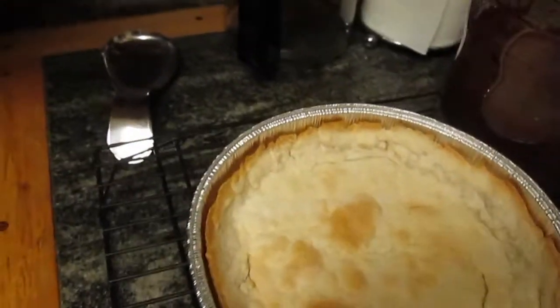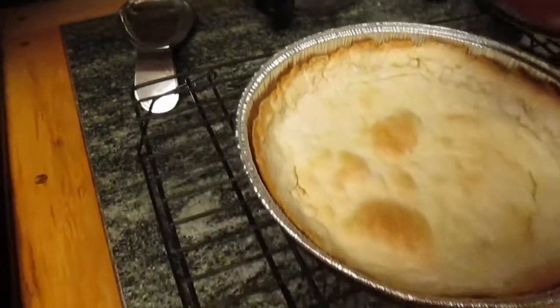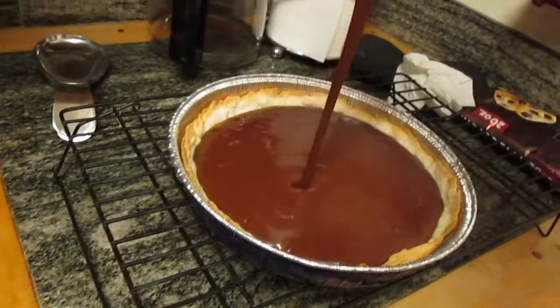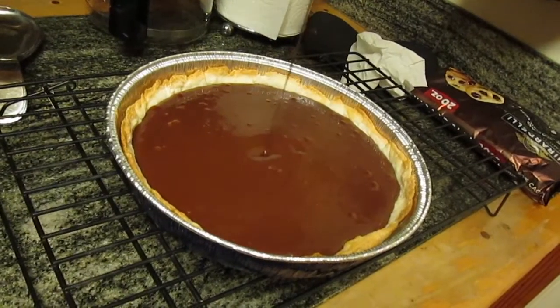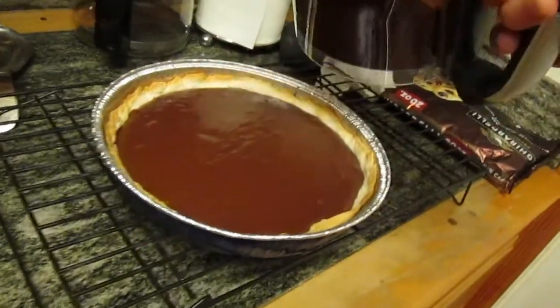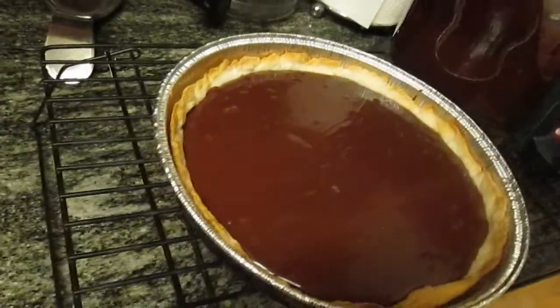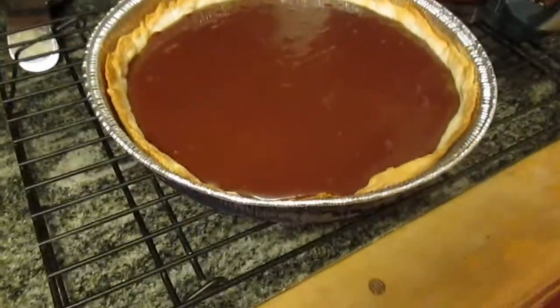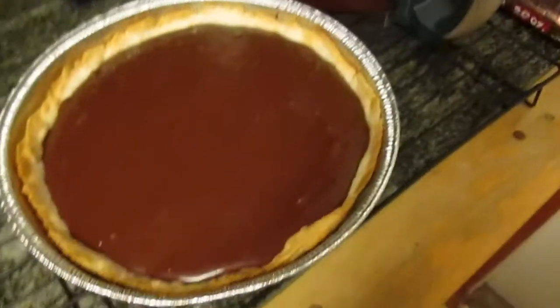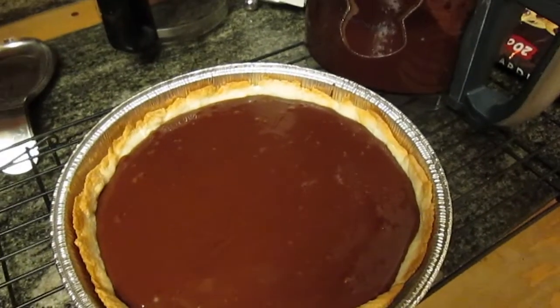We're going to go ahead and transfer this to the pie crust. From here we're about to pour this right into the crust — here we go. Wow, does it look amazing! That is an incredible pie — look at that, it fills all the way up. That is exactly what we want. Now we'll scrape in whatever's left and then it'll be time to put it in the fridge.